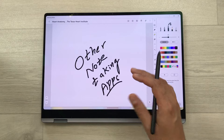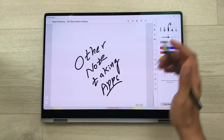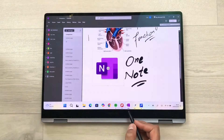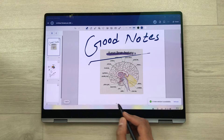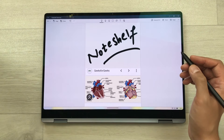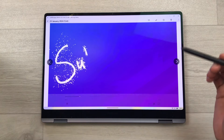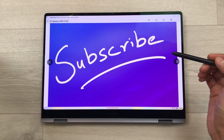There are also other note-taking apps available on this laptop — these apps are pre-installed. For example, we have Microsoft OneNote, GoodNotes, and NoteShelf. If you want, I can make a separate video about these note-taking apps. So guys, this is it for today's video — keep learning and please subscribe to my channel. Thank you very much.